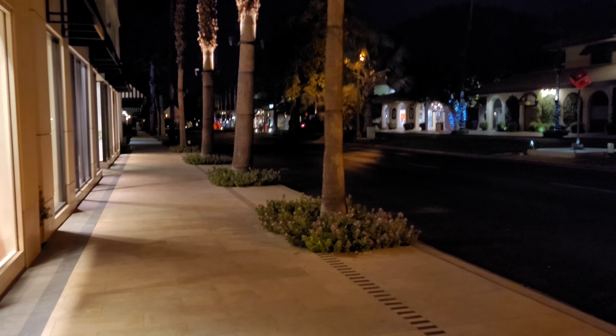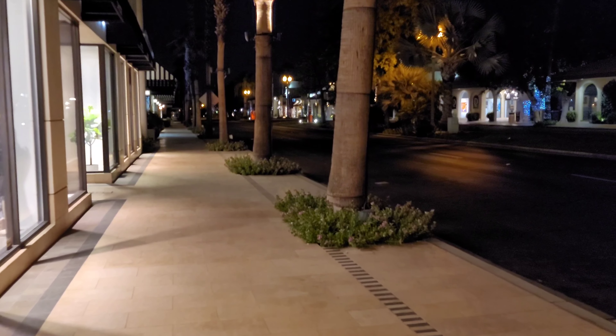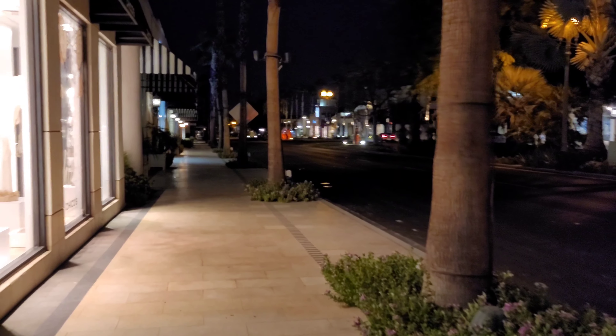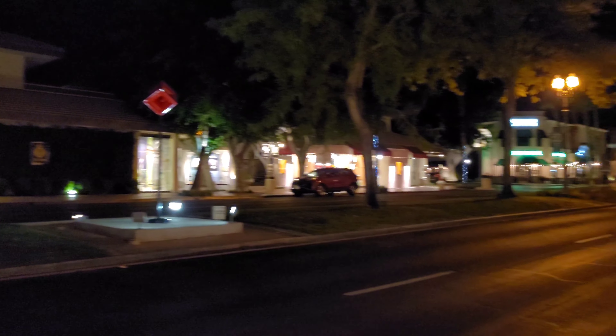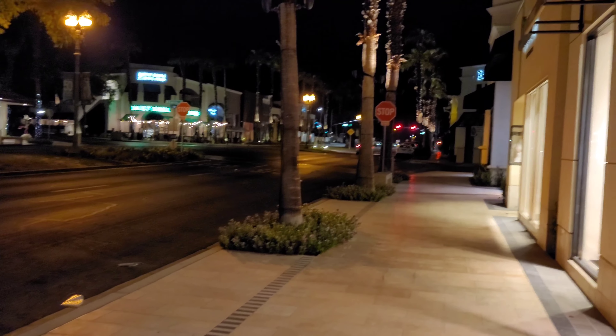Here's 4K 60 frames per second on the rear-facing camera of the Galaxy Note 20 Ultra at night. Walking to check out stabilization and overall video quality — giving a smoother experience with 60 frames per second. Going out to the street where it's a little darker and panning around.